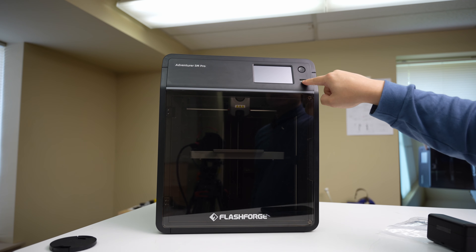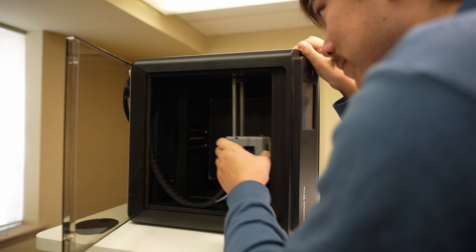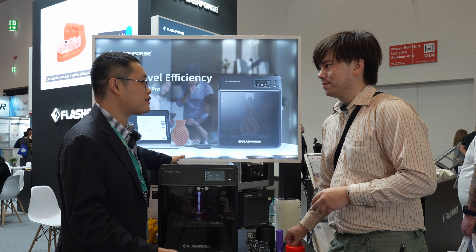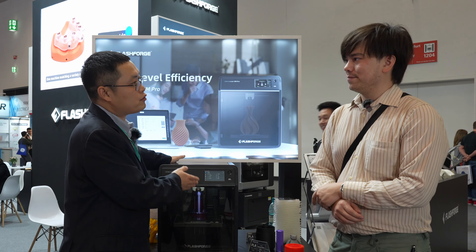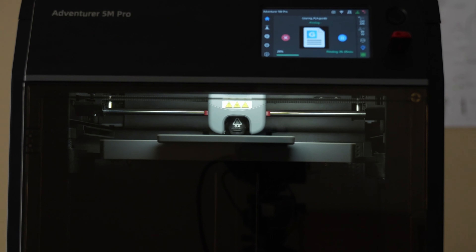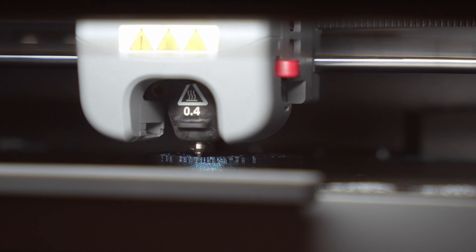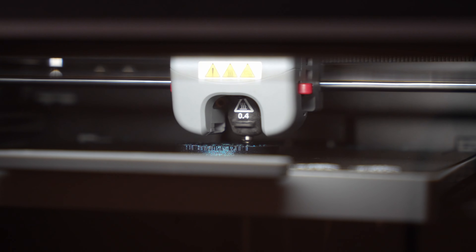From October we start to send out the Adventure 5M series, and in about one or two months most people will receive it. You will notice what our response to the high-speed trends in the market is. FlashForge — we don't talk too much about our products. We ask you to use it, and after you use it you will notice the benefits. We have confidence in the machine.